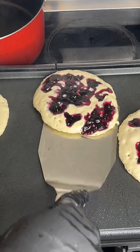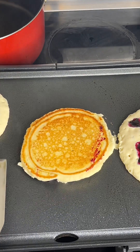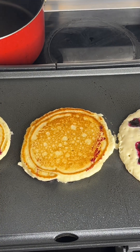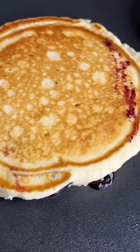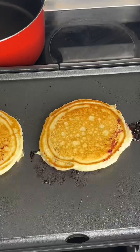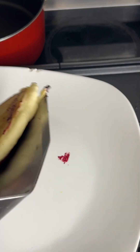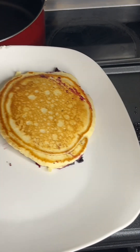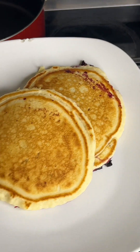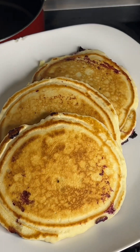I'm gonna try to flip it. I had to get a close view — look at that y'all, don't they look good? Pancakes are finished. I'll take these pancakes and place them right on the plate. Look at that y'all — and of course I'm gonna add butter on top and everything like that.